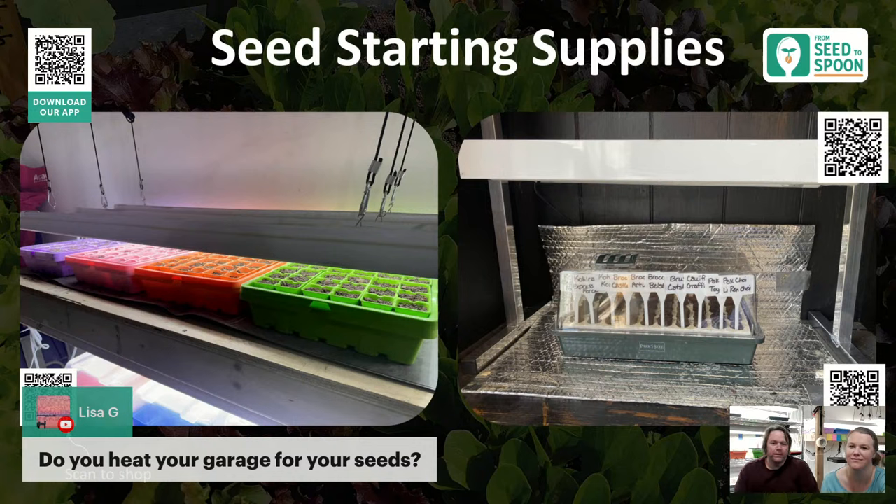For our garage setup in Oklahoma: we don't heat the garage but it's very well insulated. It normally doesn't go below 60 degrees except during cold fronts, when it got into the 50s and we ran a small space heater — more for us than the plants. The tomatoes and peppers are fine on the heat mat, and the cool season stuff actually likes those cooler temperatures.